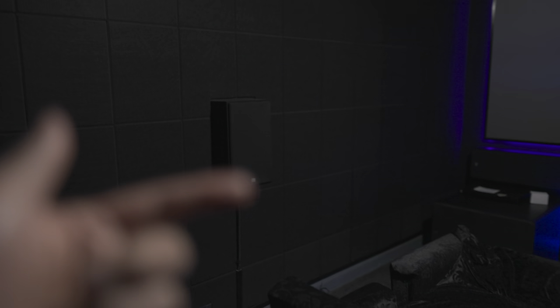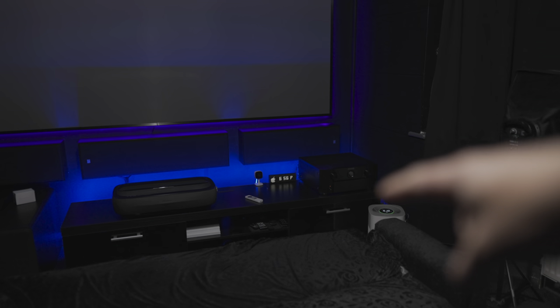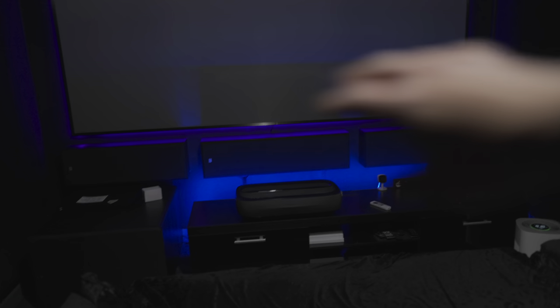The acoustic treatment has had three positive effects. First, it fixed the audio issue massively — you'll probably be able to tell from how the sound comes across in these videos. Second, it helped with reflection from the screen and ambient light hitting back onto the screen. Third, it's insulated the room, so it's actually quite warm and you don't have to run heating that much. The projector and the Marantz do produce a lot of heat by themselves, which is why I wanted to separate them as much as possible.